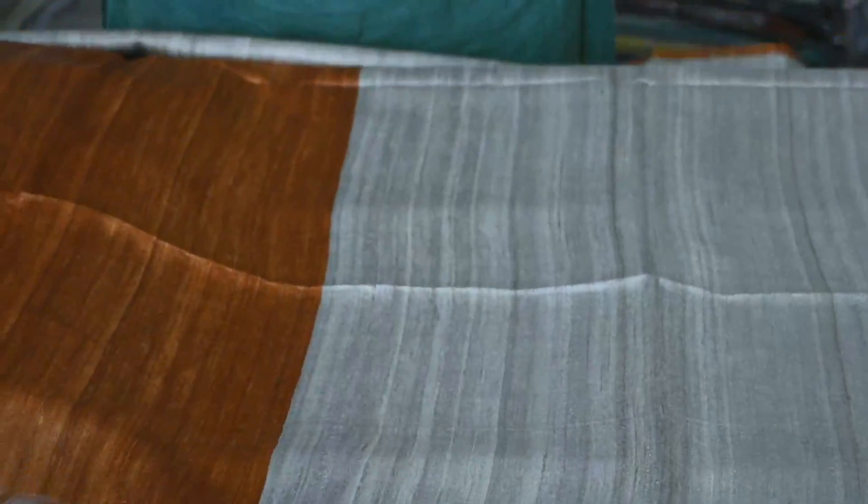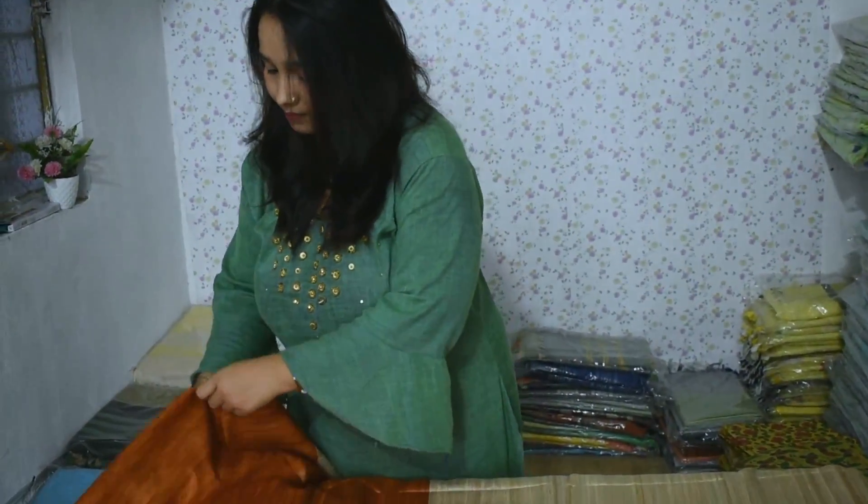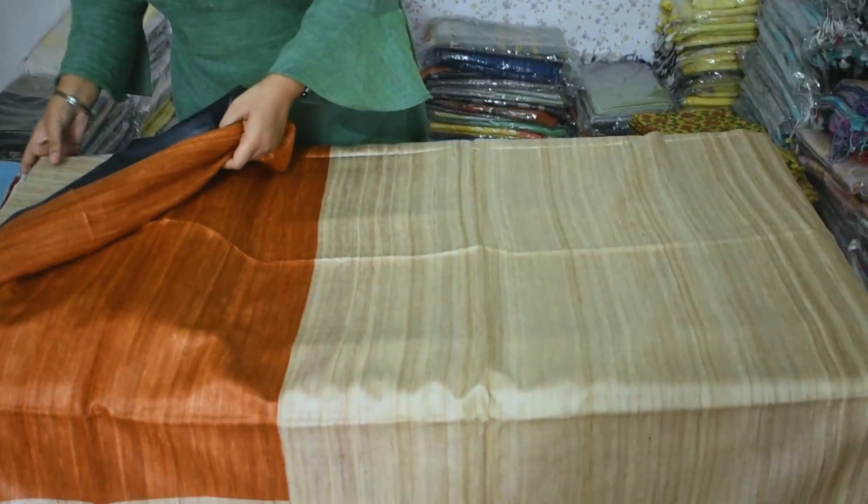There are many options. But guys, if you have a request or any options, we should explain. In this one color, we have 3 pieces in the body. One color is shared in a minimum of 3 pieces. I will show you a lot of color shades.